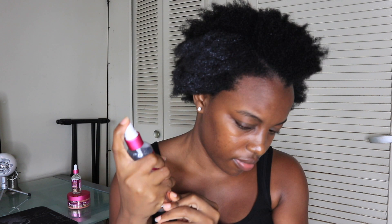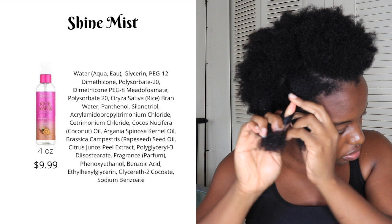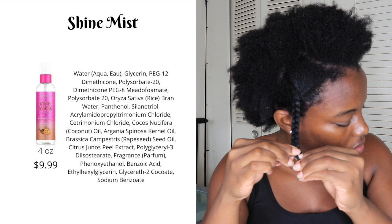The shine mist adds a lot of shine to the hair and also prevents flyaways after your hair is completely dry. You can also use this product to refresh your curls and hydrate midweek while adding even more shine to your hair.